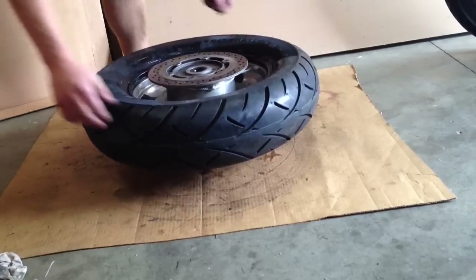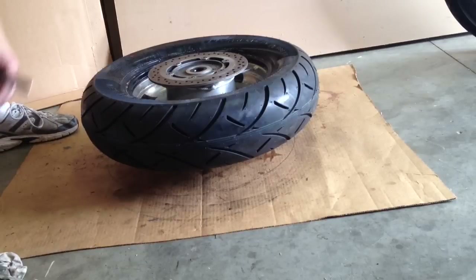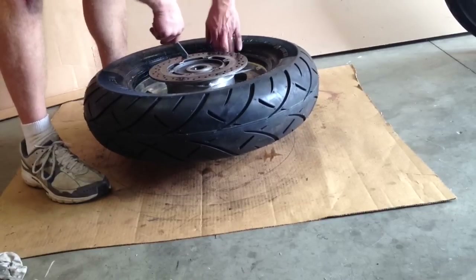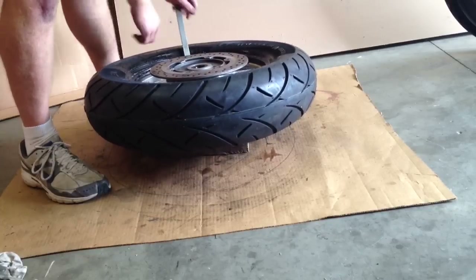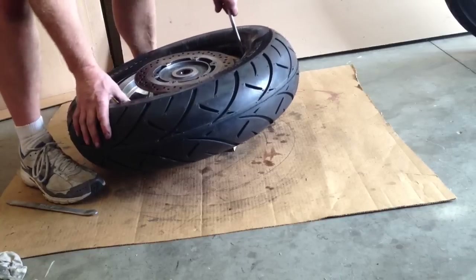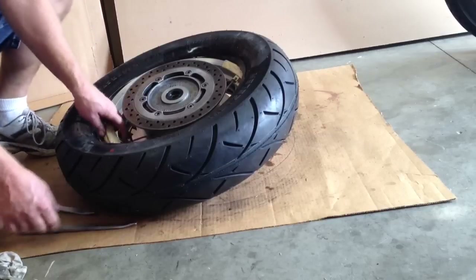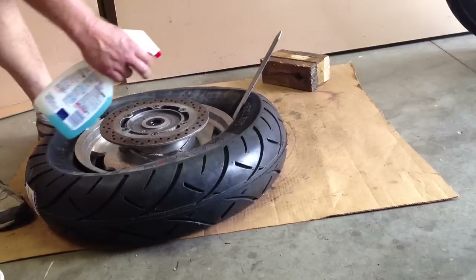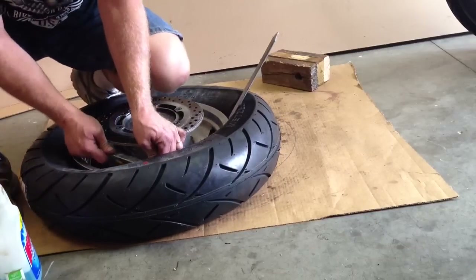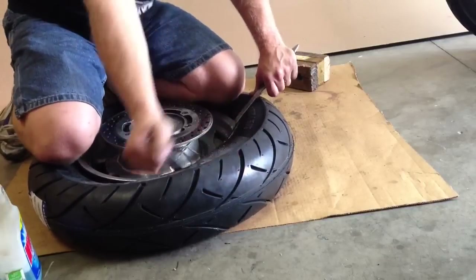Setting the rim on the block of wood pushes the tire down — you can see where the tire sits down on the rim. I'm going to go ahead and lube this side up, put my rim protectors in place, and then begin putting the other side of the tire on and slowly work my way around. I'll keep moving my rim protectors around and using Windex as a lubricant and slowly work my way around to the very last bit of the tire. You can also step on the side of the tire — that may help push the tire onto the rim.